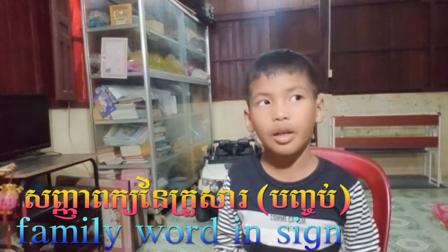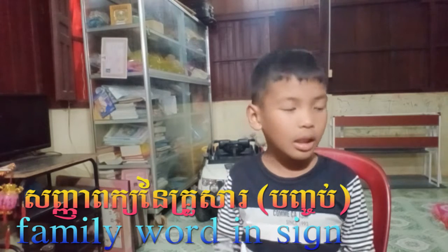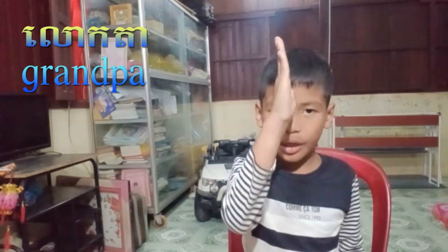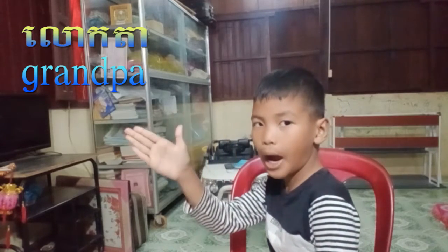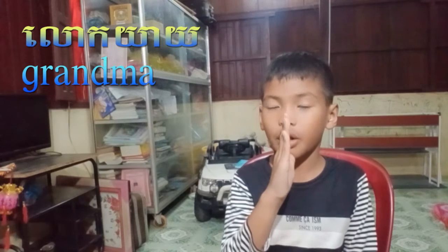Hello guys, today I'm going to continue our ASL sign language about family. So let's start with grandpa — you use your hand sideways like this. Grandpa. And grandma — it's like grandpa but smaller, so you do it underneath.